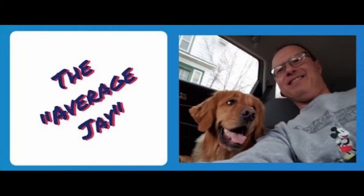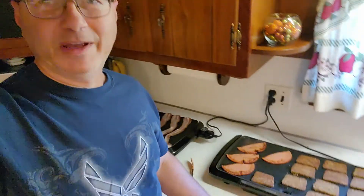Howdy friends and welcome to the Average Jay. It is Sunday morning so today is going to be food day. We're going to have breakfast and have dinner tonight. We kind of went all out.